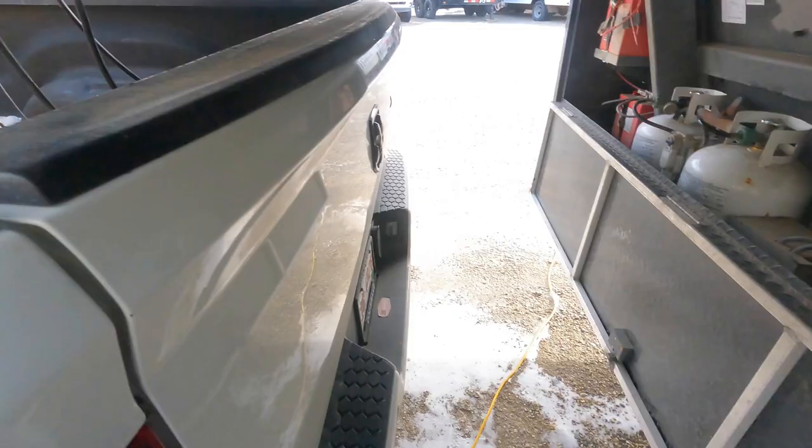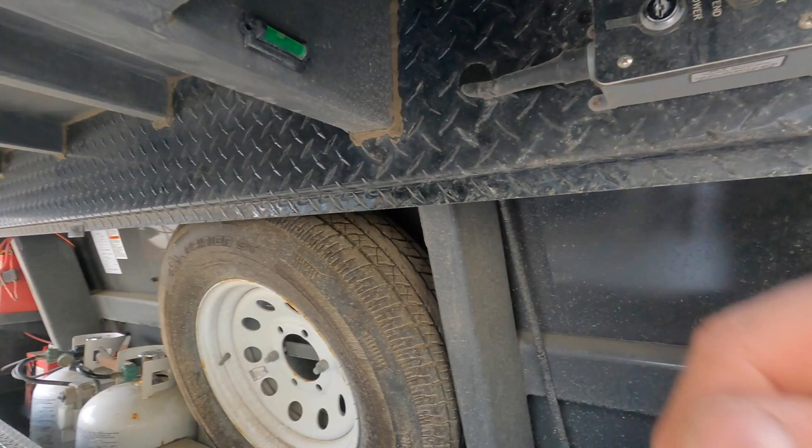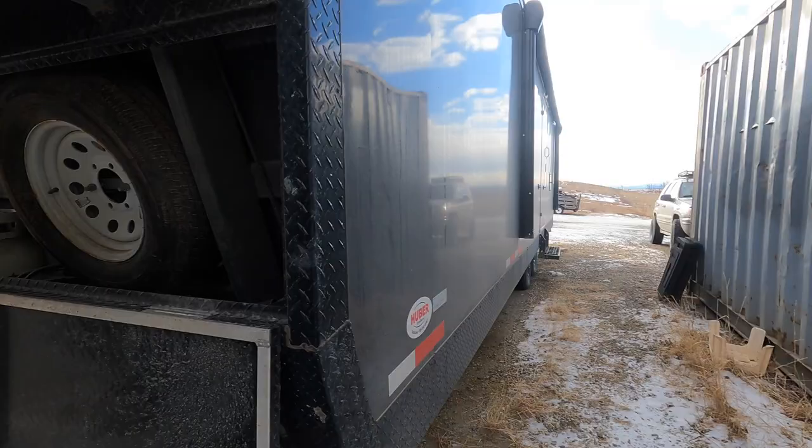We have a barbecue, some wood, a couple of propane tanks — pretty easy setup. The spare tire's there, the jack is powered with a key. I added some mods: a leveler this way and a leveler the other way, so when you're setting up the trailer you've got everything you need with the power jack and the levels to get it done properly.